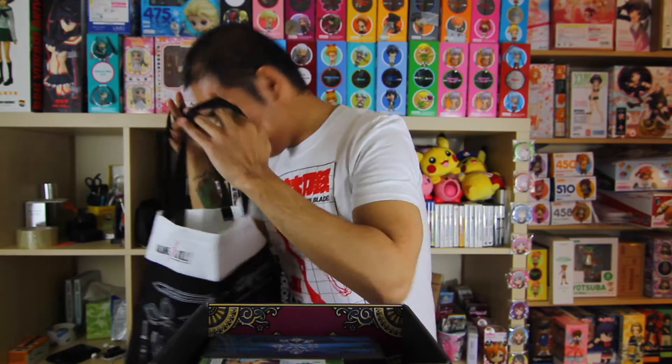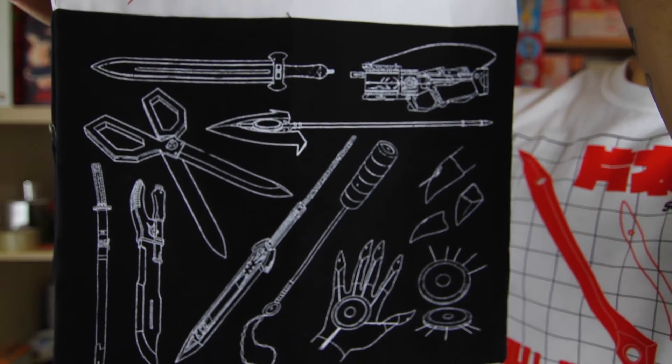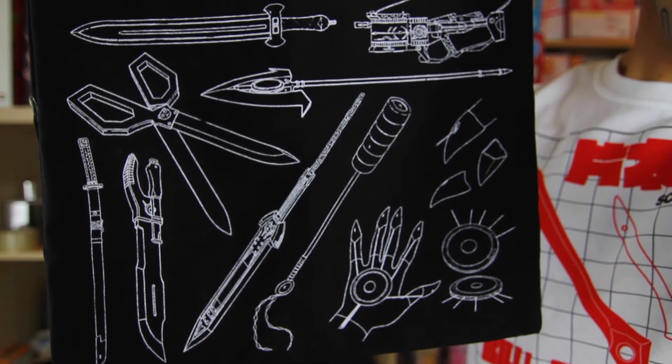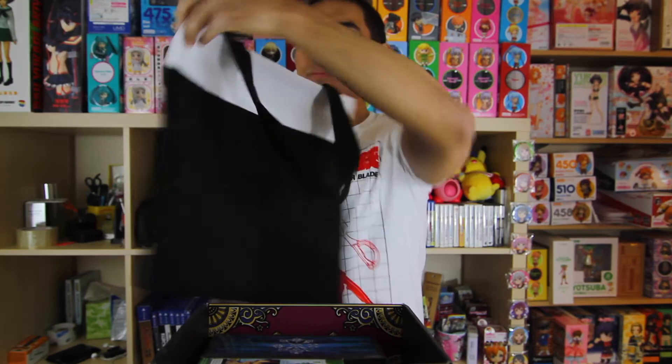Here we have an Akame Ga Kill something — let's see what it is. It is an Akame Ga Kill bag. I can't hate on it too bad because it is a nice bag, but I don't ever see myself using it. If you look at the designs, these are the various weapons each of the main characters has. I think Akame's sword is this one right here. Not too bad, but nothing on the back side.